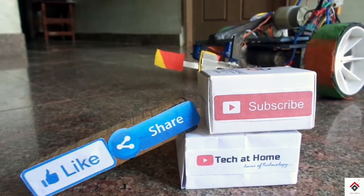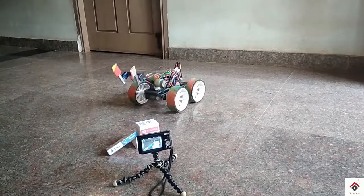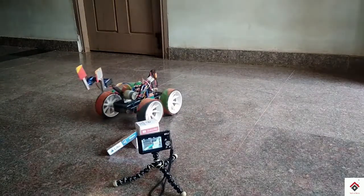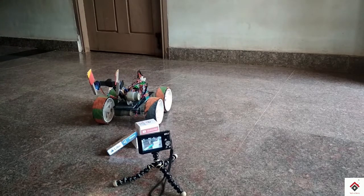Don't forget to hit the like button and also subscribe to our channel for more technical stuff, and also follow us on Instagram. Thank you for watching this video guys — I'll see you in the next one.